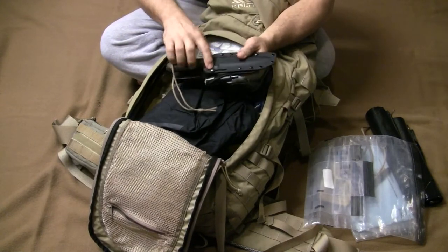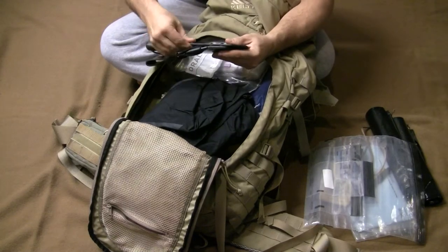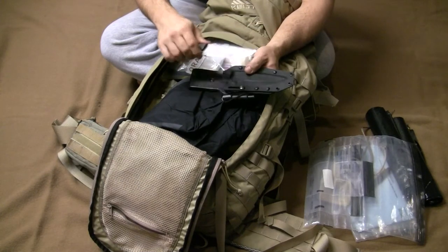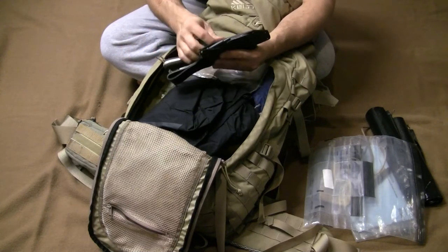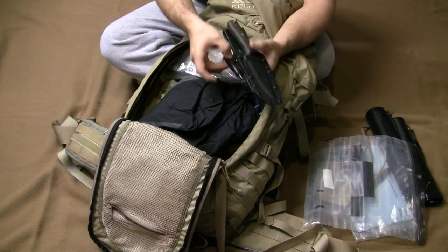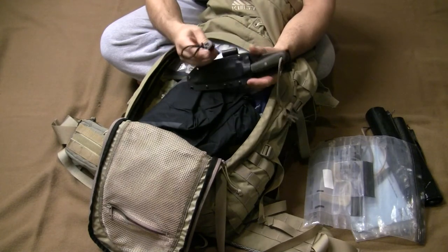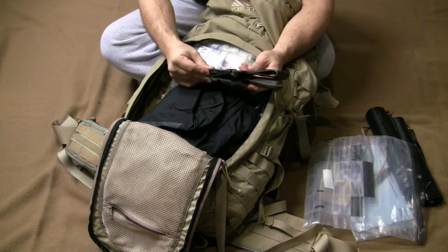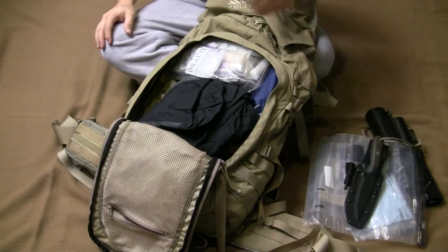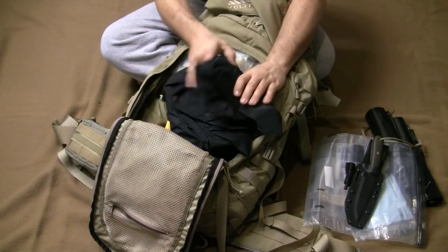I've got my Pathfinder knife. One thing I've found really useful is the lock on the sheath — I can reach in the pack, grab it, and it won't come out accidentally. I've polished the blade a bit, which makes it easier to clean. I've also modified my fire steel with a duct tape wrap and a hair elastic to keep it attached, so it doesn't come off. This is the standard Pathfinder fire steel, just modified out of the handle.